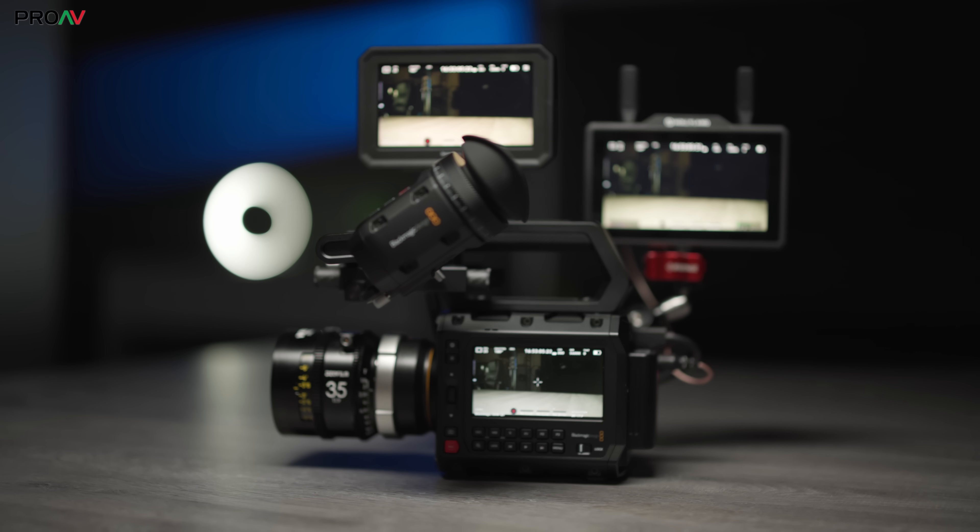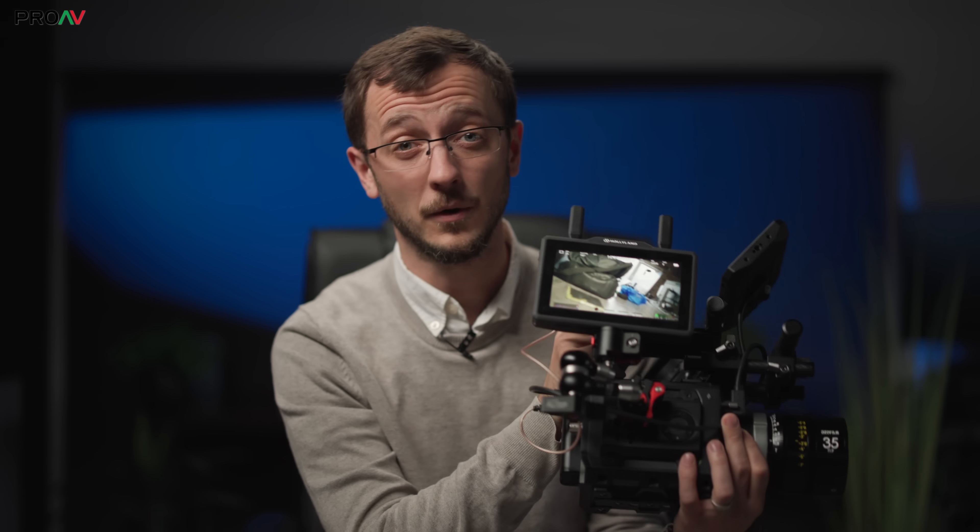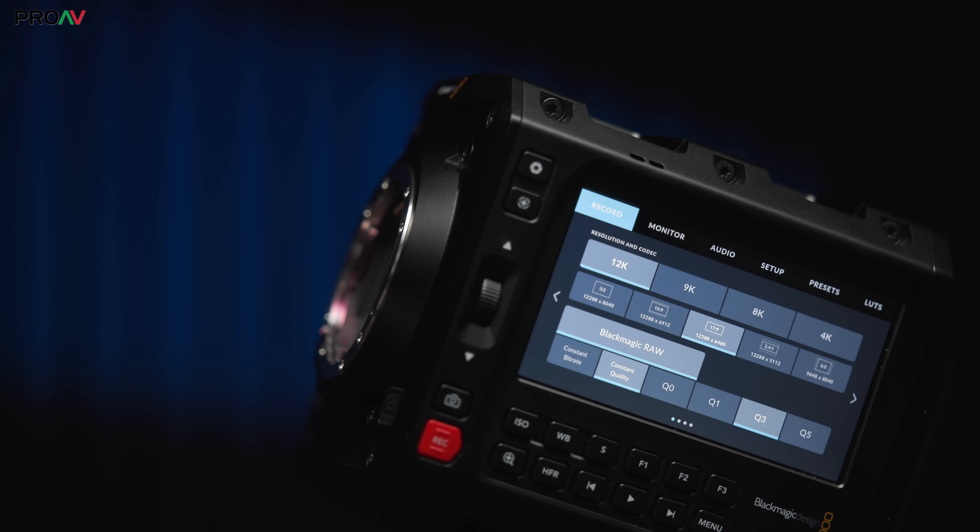One surprising new feature we noticed is that you can now use both USB-C ports for connecting monitors. On the Pixis 6K, the front one is a viewfinder port and the back one is only for storage and accessories, meaning you can't use the Pixis monitor and the Ursa Cine viewfinder at the same time. But here, despite Blackmagic's website and even their retail box saying that is still the case, that seems to have changed. You can plug the viewfinder into one and the monitor into the other, get full picture on both, full camera control functionality, and even use the SDI port at the same time. That is very, very welcome.